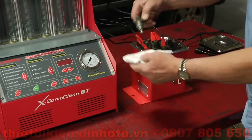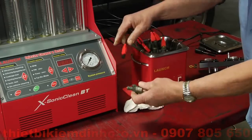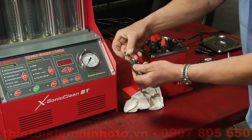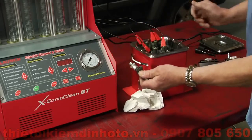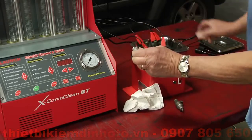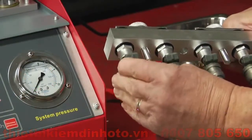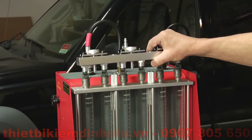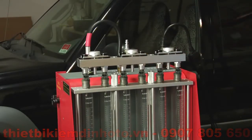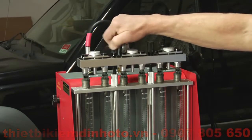When transferring injectors from the ultrasonic tub to the flow testing manifold, please quickly wipe off any excess fluids. Also, make sure to match injectors with the appropriate adapters and seals to get a pressure tight fit. Next, install the adapters onto the manifold. When installing the manifold onto the machine, ensure that the injectors line up and are snug on the rail. Finally, screw down the manifold and connect the leads.